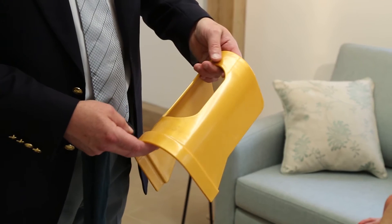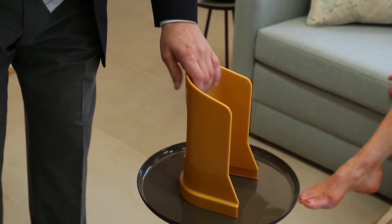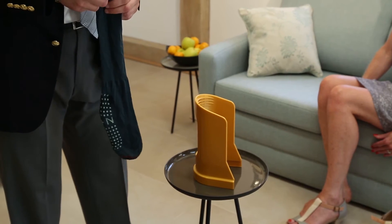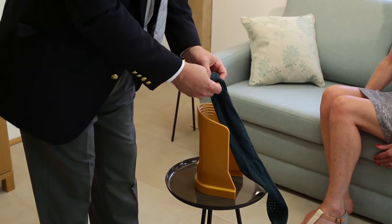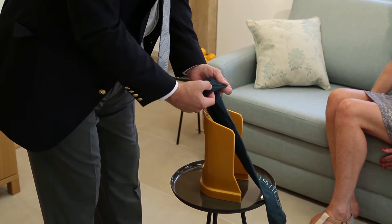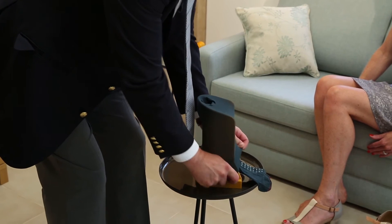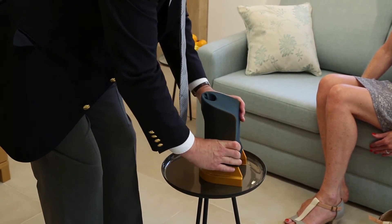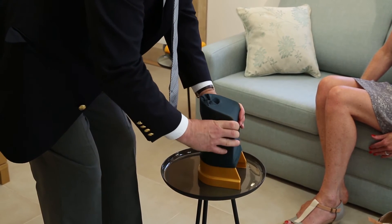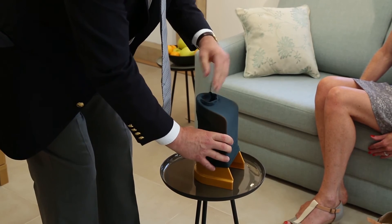As you can see, it's a very simple design. You put it on a solid surface with the open end facing away from you, then get your stocking and put it in the middle as if you were going to put it on your leg. You stretch it over the stocking applicator itself and push it down with your hands until the toe part comes in the front.